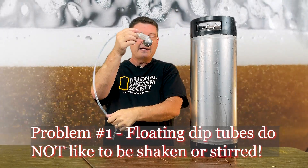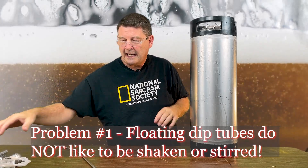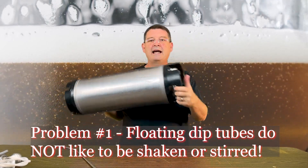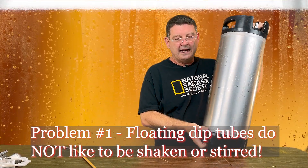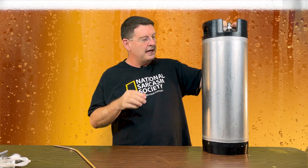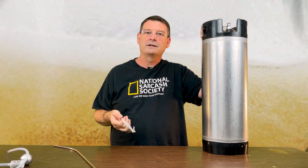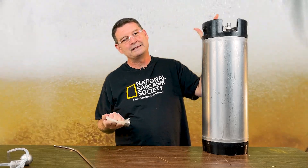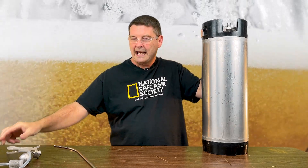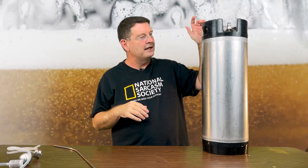It doesn't matter what kind of floating dip tube you have. I was doing this quick carb — I know I put it on there really nice, it was tight and snug — shaking the hell out of it. This has been going on for over a year now where I've learned these little issues, and the floating dip tube just somehow fell off. Luckily it was floating and I saw it and was able to take care of it. The one I had gotten from Tron on eBay had a little hook, so I was able to hook the tube and fix it.